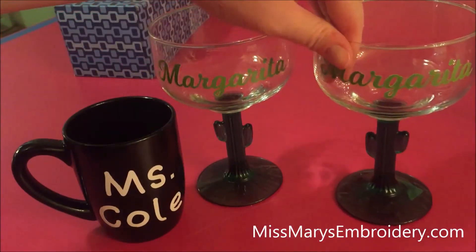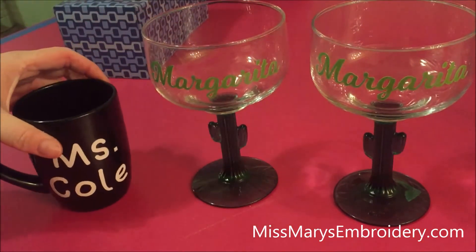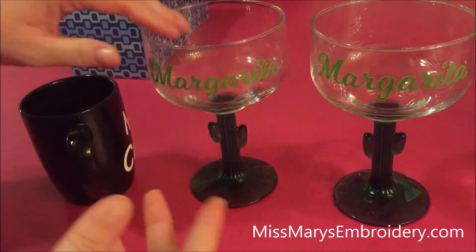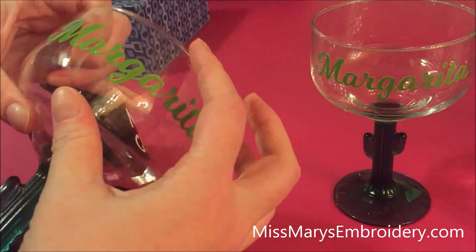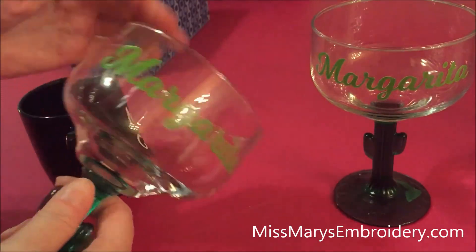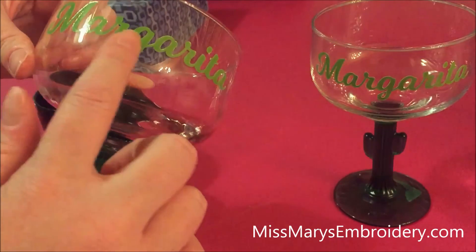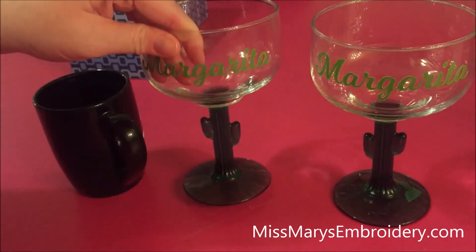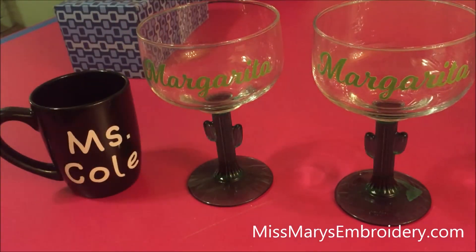Something fun and different to do with your glassware! Also make sure you leave room for them to drink — I don't know how safe this would be if you were putting your mouth on it all the time. Also, this glass is flat which makes applying the vinyl a lot easier. If you're going to do a more curved wine glass it's going to be more challenging to get everything to lay flat. So pick your project wisely. Thanks for watching — we'll see you again with another video!